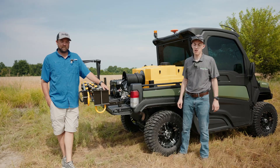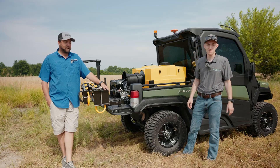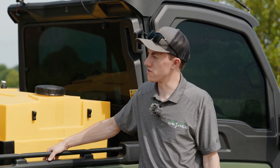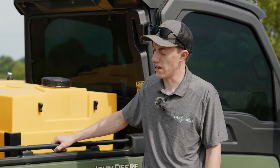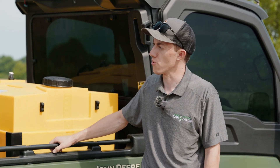Hey, I'm Will Hanson with Agri-Spray Drone. Today we're out here with Trey Neal of Prairie Queen Ag to check out his HD408 auto-steer system installed on his Spray Gator. All right Trey, talk to me a little bit about your business. How do you use the HD408 auto-steering system as part of your operation?